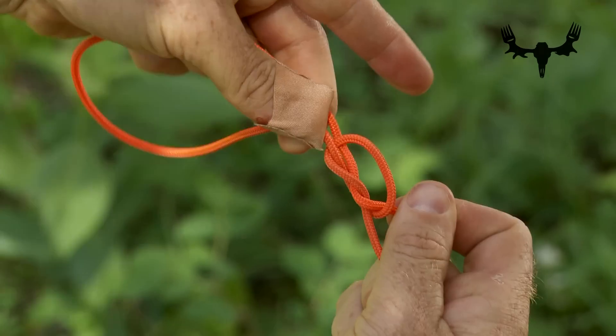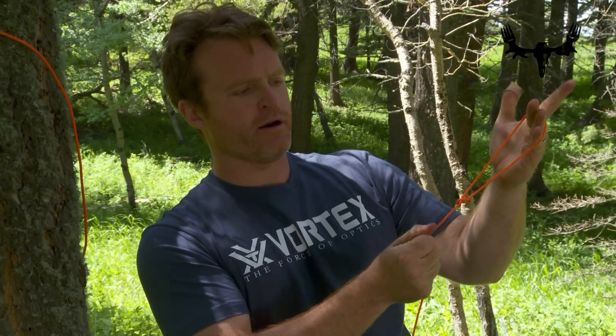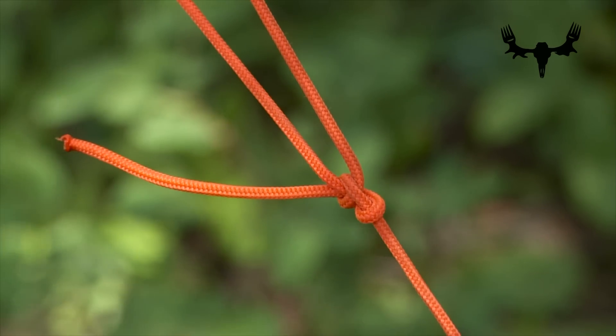Then you hold on to the two — the length and the end — you pull tight, and there is your bowline.